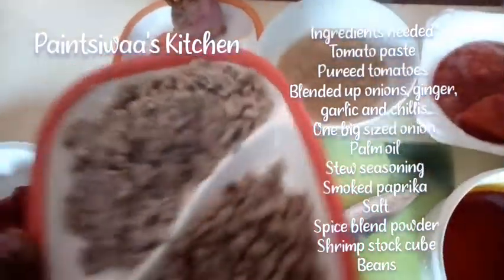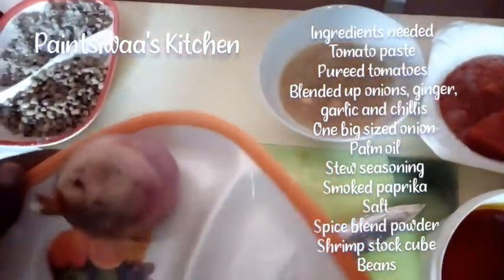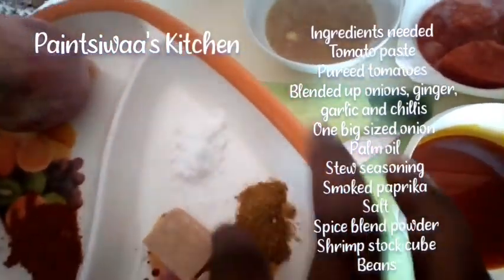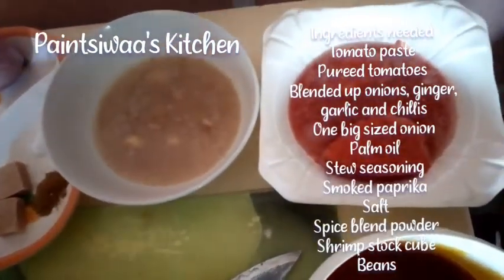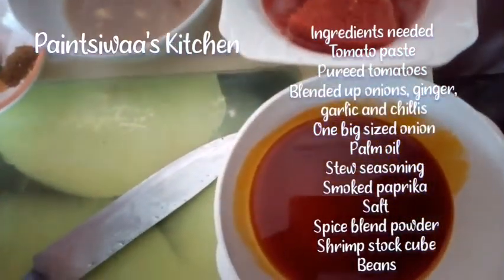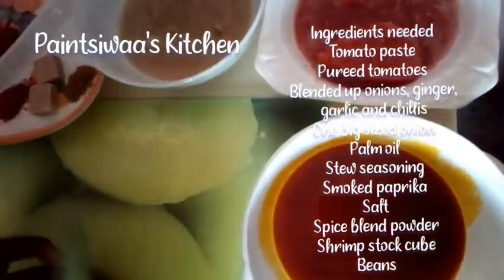You'll need mashed and regular beans, one big sized onion, some salt, some spice blend powder, some shrimp stock cube, some all seasoning, and some smoked paprika. And this you see right here is my ginger garlic onion and chilies mixture.